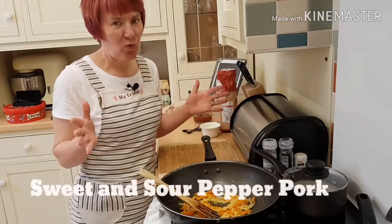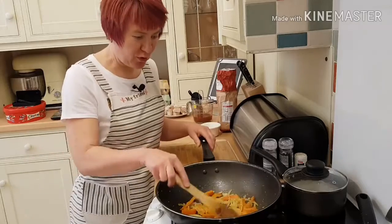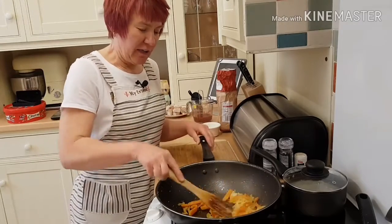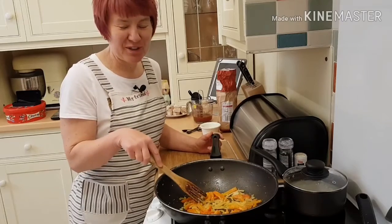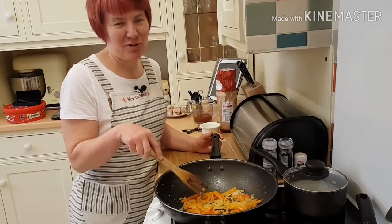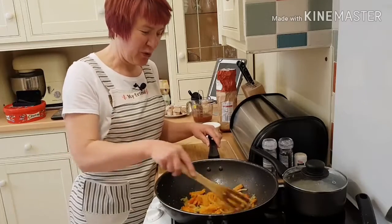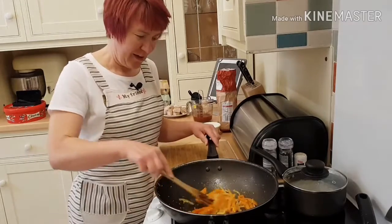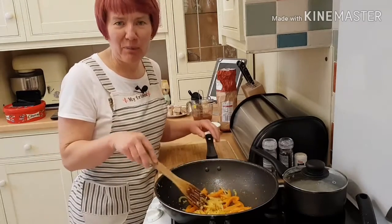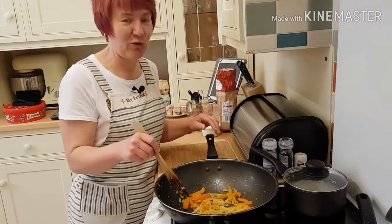I'm always scouring the internet for recipes, always reading books. David's a big fan of sweet and sour, but personally it's not one of my favourites. I don't like fruit in my food, so I've found an alternative which will keep us both happy — it's sweet and sour pepper pork, from a website called All Recipes.